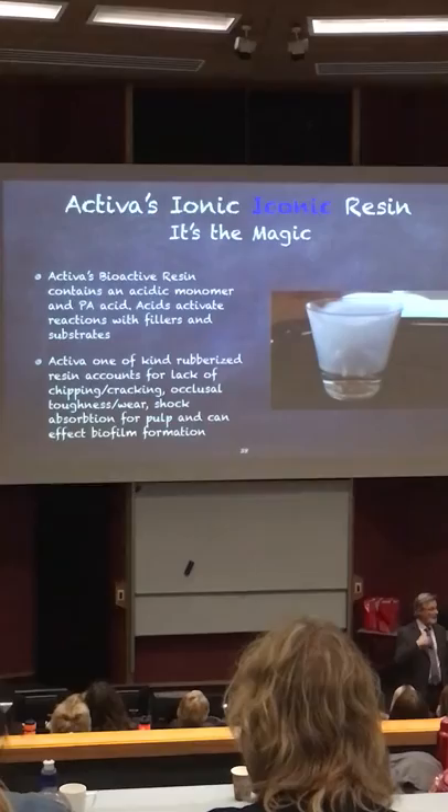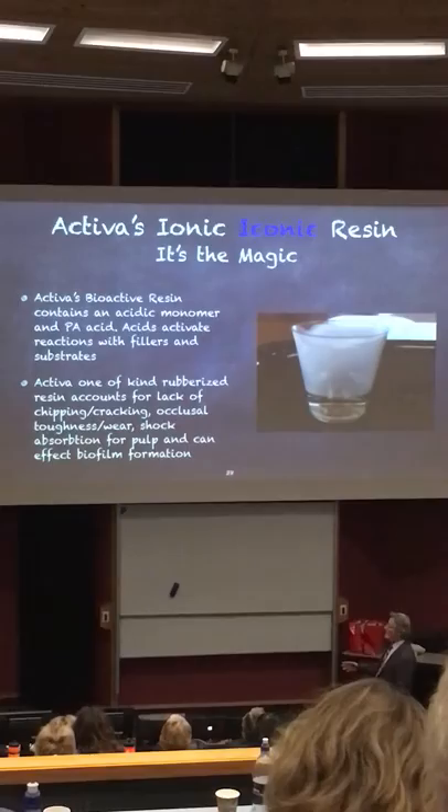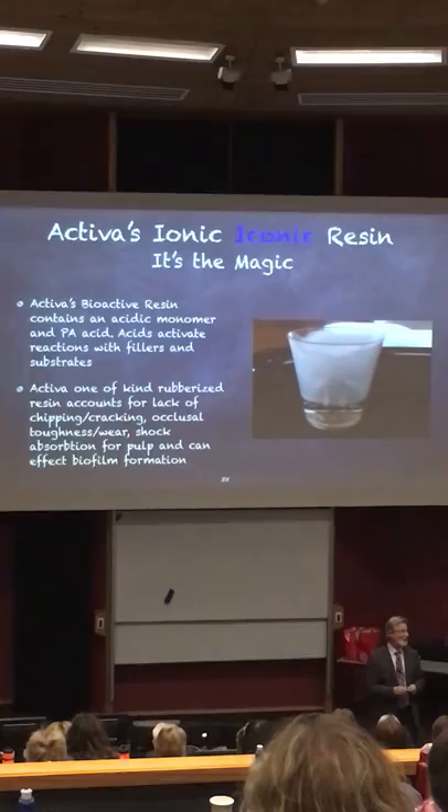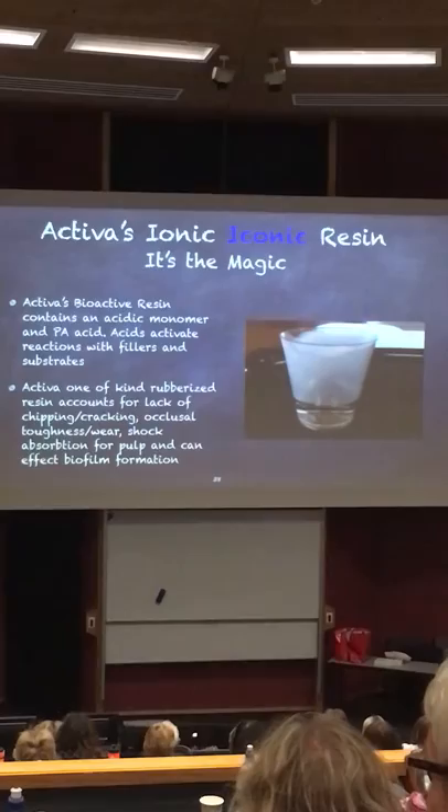I'll send you the chemistry, as much chemistry as I can, if you ask me — my email and everything will be at the very end of this presentation. I like making things simple and easy to understand. I'm not much of an actor, but I'm going to ask you to play along with my theatrical presentation here so I can try to create some understanding.